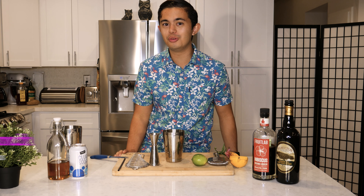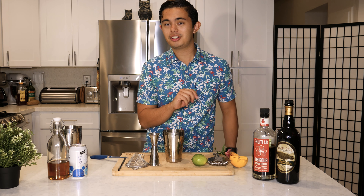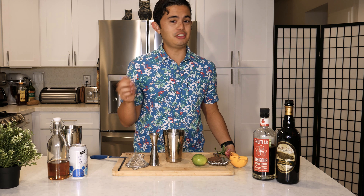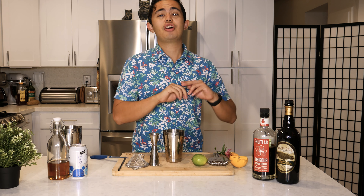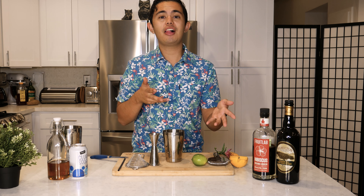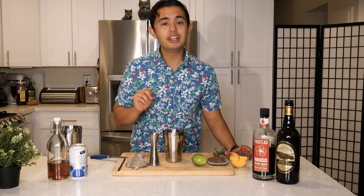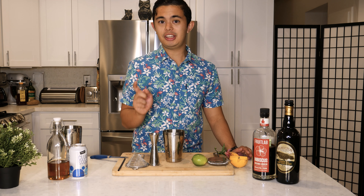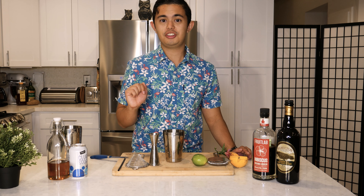It is straight from the Smuggler's Cove cocktail book — a really great tiki book. I've said it before, I totally endorse it. They have a ton of awesome cocktail recipes and specs, as well as a whole chapter about rum. Really awesome — if you haven't gotten it, go make sure you buy it. I'll put a link in the description below.